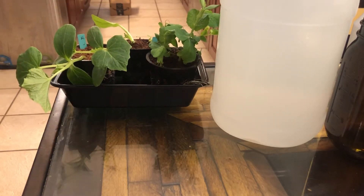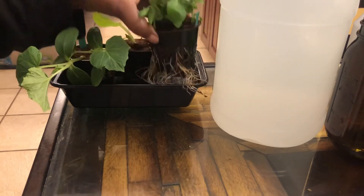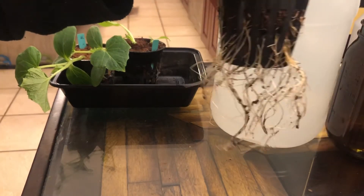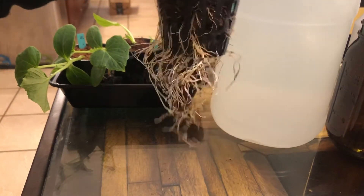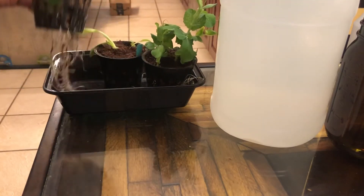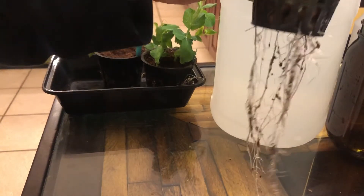As you can see, I grabbed a few of them — I didn't grab them all. But my peas did really well so far; see the nice roots there. And my cucumbers have done really well too. See the roots on that, going down.